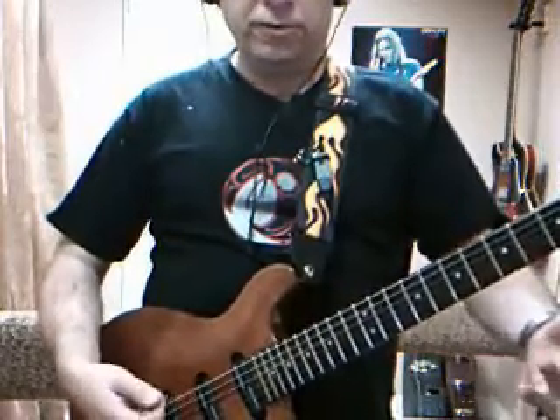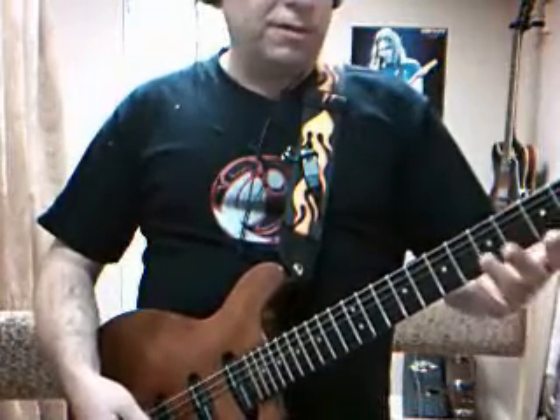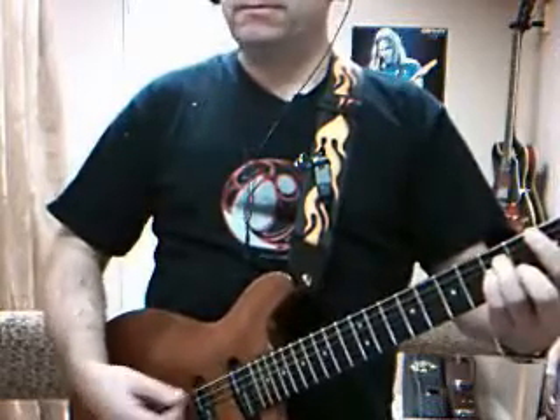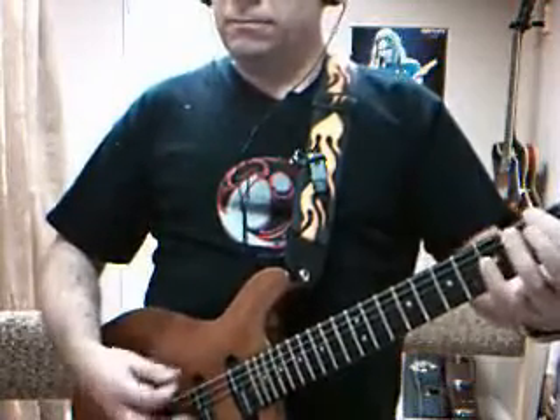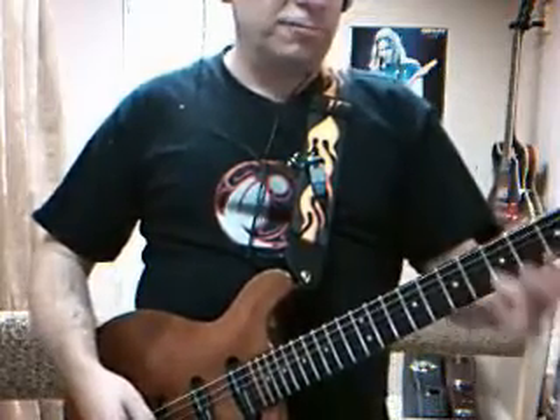So you can hear we've already built up some emotion, some depth to what we're doing in the chords. And you can get a lot more oomph in what you're doing if you go for the lower note on the G as well.